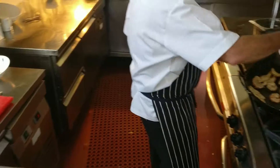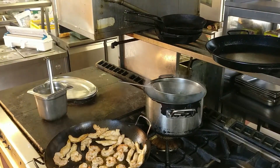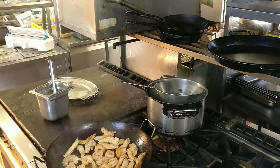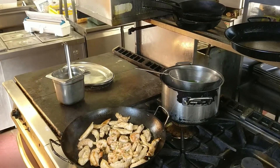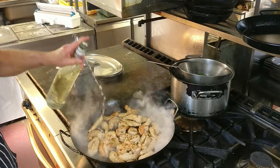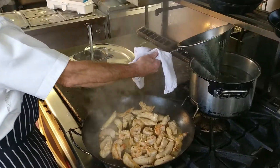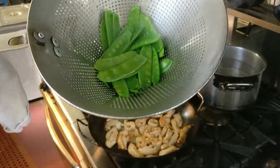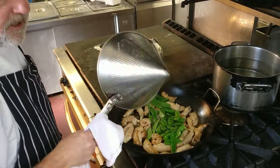I'm going to put the mangetout into some boiling water — 20, 30 seconds is quite enough. Put some of the ginger in now. And our white wine. We're going to want them to still have their colour — that's really important, that they sustain their colour.